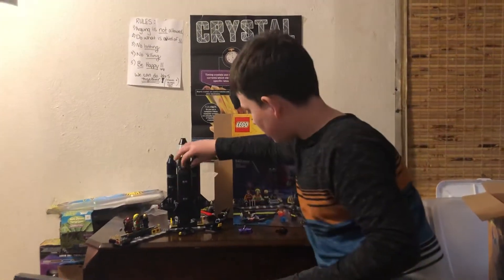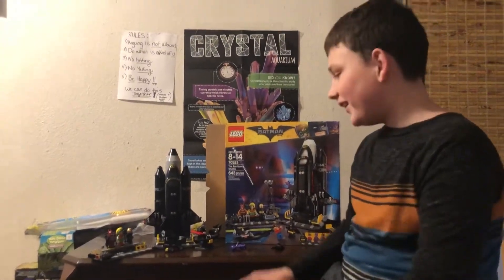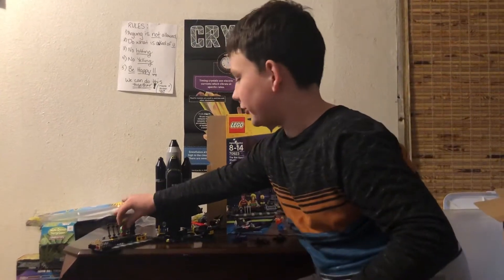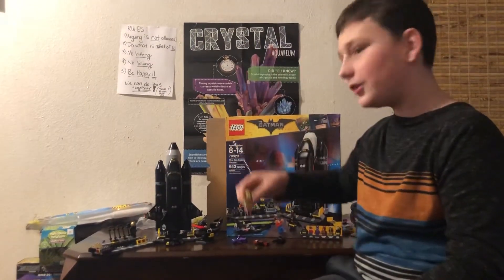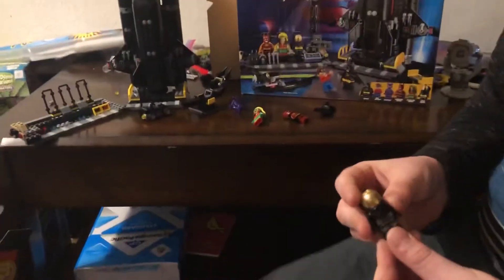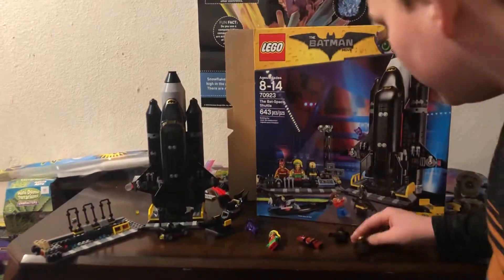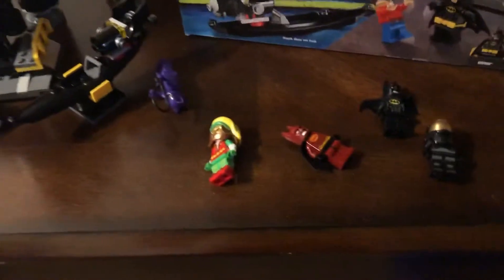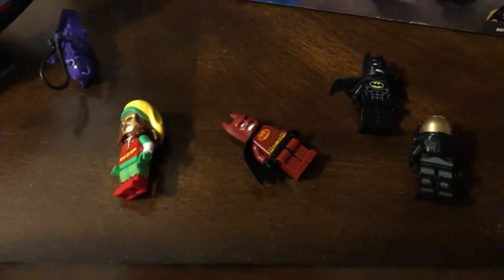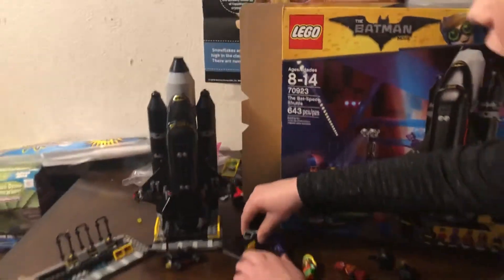It comes with Catwoman, Batman, and the main character — I forgot his name but he's known as Robin. There is a fire Batman suit, the reggae Batman suit, and the space shuttle suit. They're all very tiny and they all have white heads. These are all just different types of suits that Batman can wear.